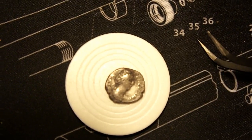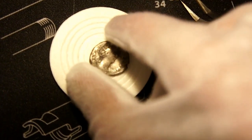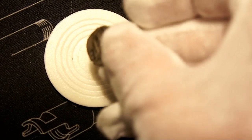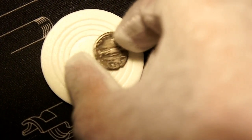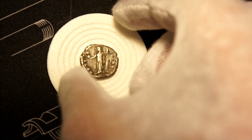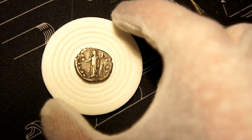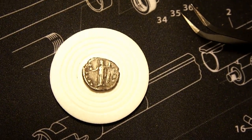The obverse is a draped bust facing right. On the reverse it is a diademed reverse, the back representing Fortuna — the goddess of chance, luck, fate, and fortune.